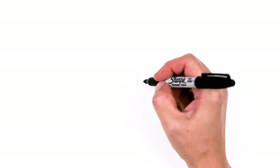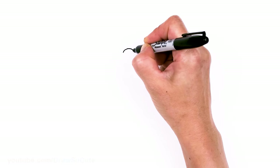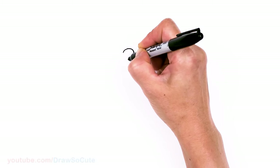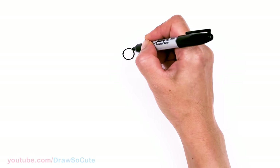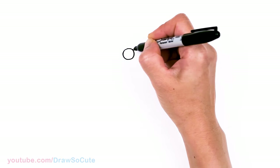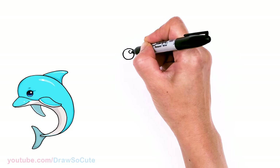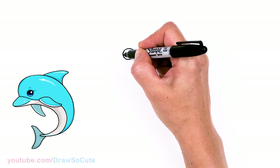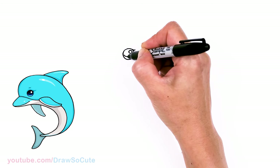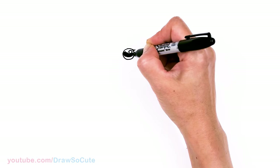To draw this cute dolphin, let's start by drawing its eye. I'm going to come right here and draw a big circle. And then I'm going to come to the edge right here and just give it a little curve right there — just a tiny little curve. I'll come back right here and give it a highlight. And then when I shade this in, I'm not going to go all the way to the bottom. I'm just going to give myself a little bit of space at the bottom, so I'll just draw a little curve right here — just like a Draw So Cute eye — and then shade the top part in.